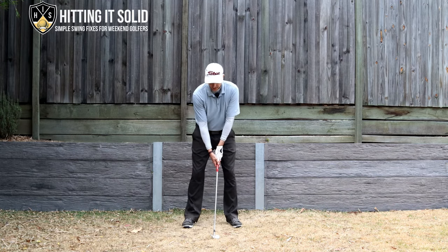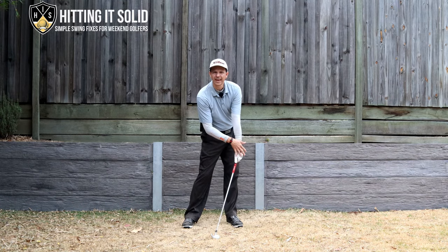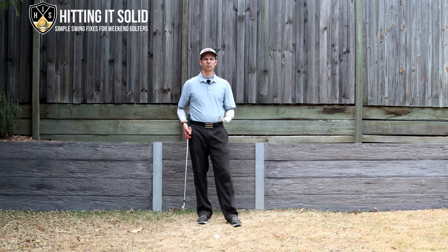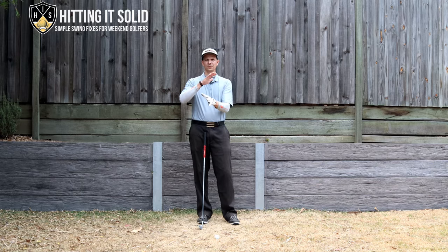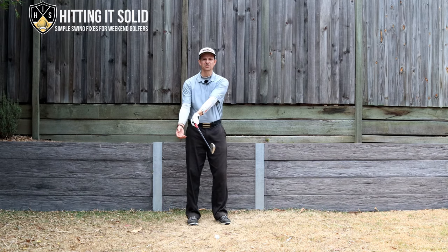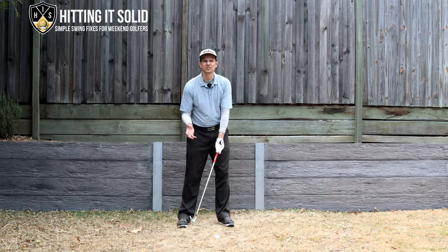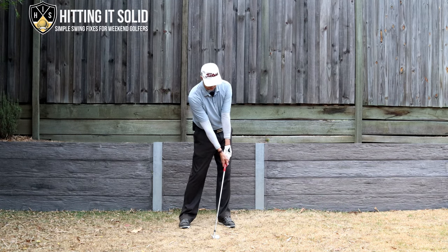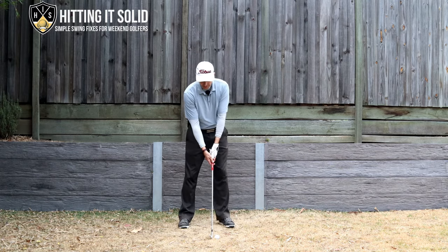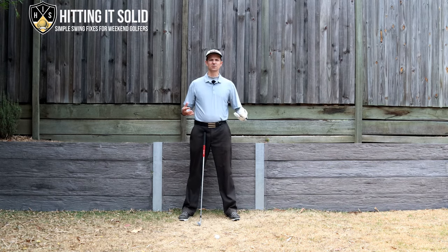By bowing early, look at how I'm able to get my hands forward with the club handle and compress the golf ball. If you struggle with compressing your iron shots, check the position of your left wrist in the downswing — you might not be bowing it enough and may have too much cupping. You don't need to bow it excessively like Jon Rahm or DJ; just a little flatter at impact is what you're looking for.